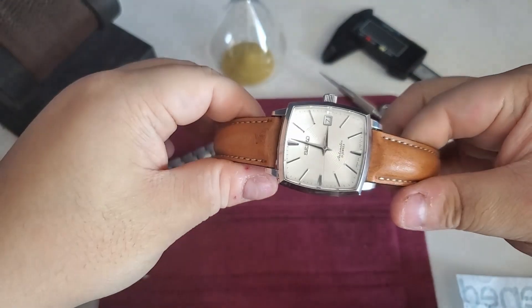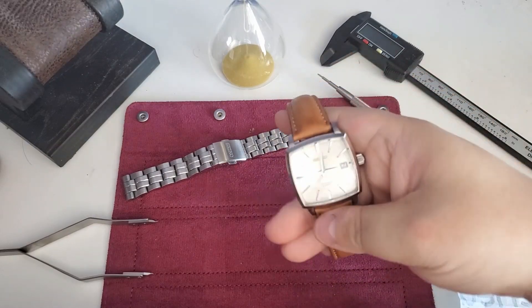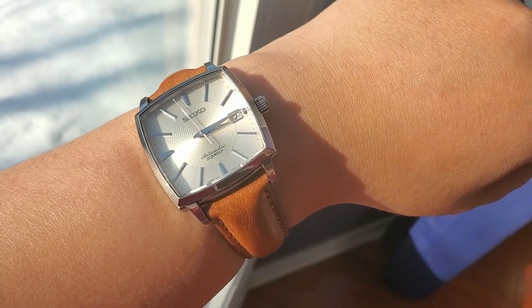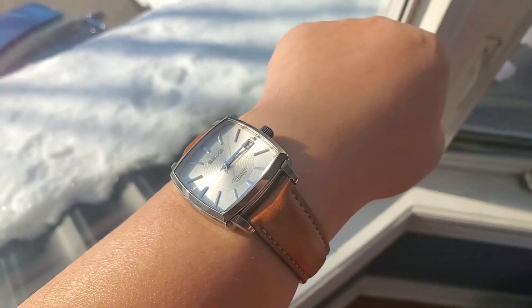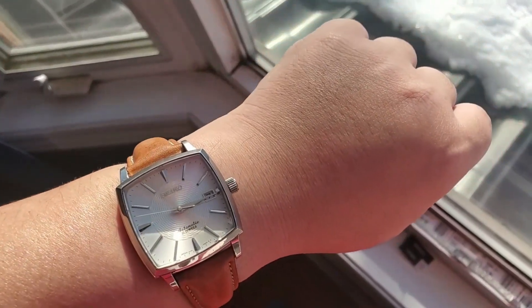That's going to be the review for this one. Coming up soon, there's a very special Seiko I purchased — it's not a square or shaped watch, it's a round watch, and it's a gift for someone. I think it's a pretty special one so stay tuned for that. I'll also see if I need to expand my watch box. Thanks for watching — see you next time.